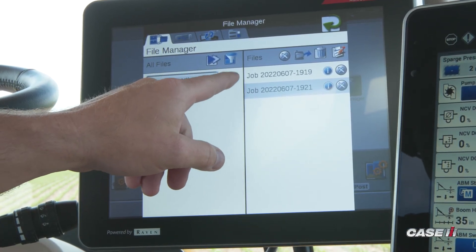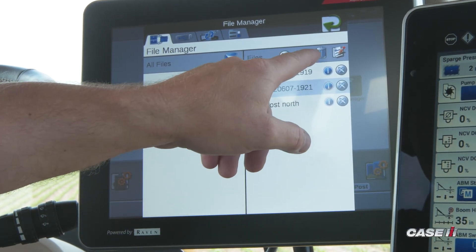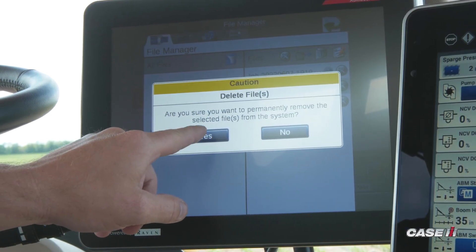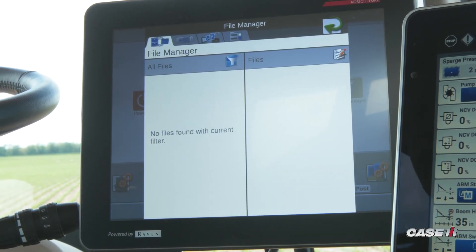For the purpose of this video, we'll move all of them over. Once they're all over, you can hit the trash can. You'll be prompted asking if you are sure you want to delete these files. You can choose yes, and at that point the Viper 4 will delete the files and your Viper 4 will be clean of all old jobs.